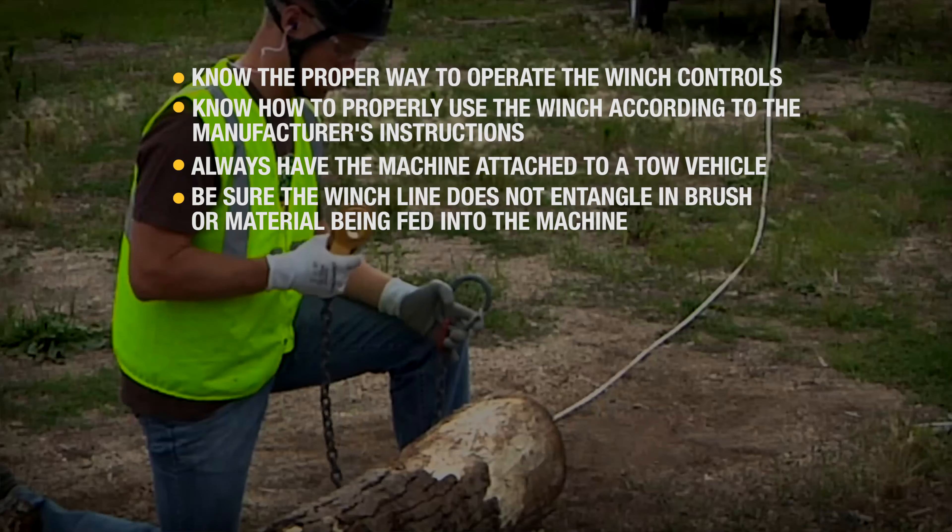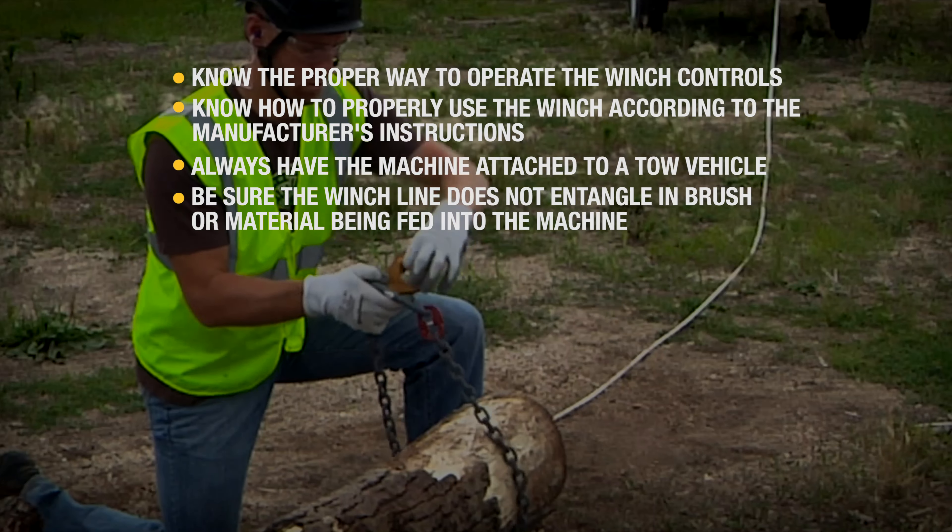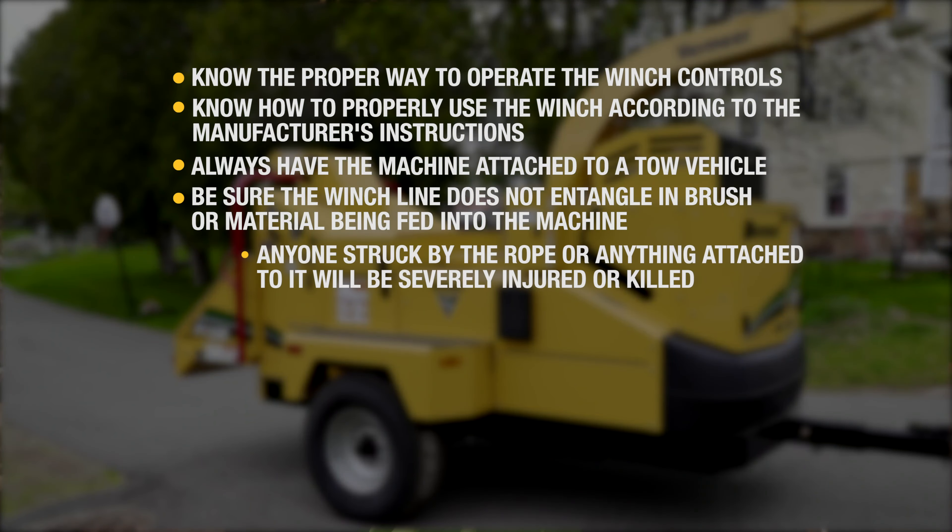The winch line or choker must never pass beyond the plane of the in-feed hopper. Anyone entangled with or struck by the rope or anything attached to it can be severely injured and or killed.